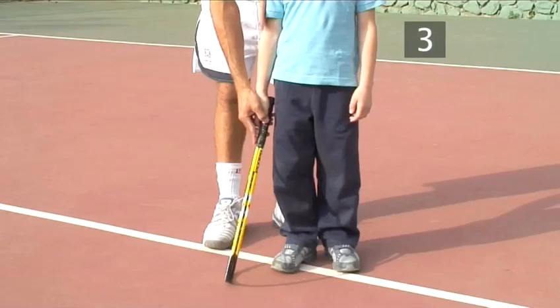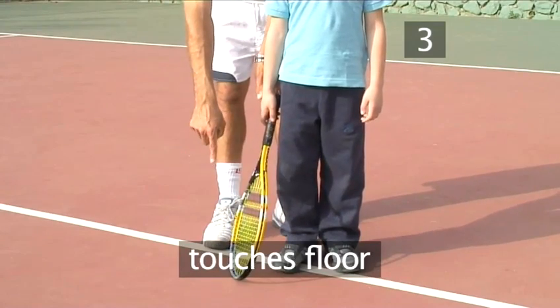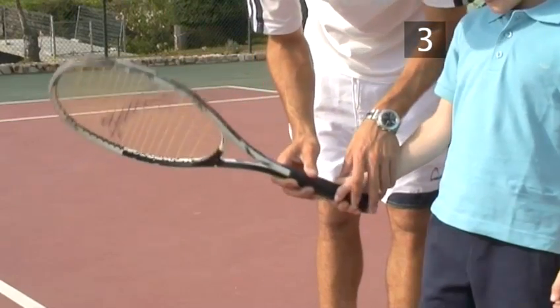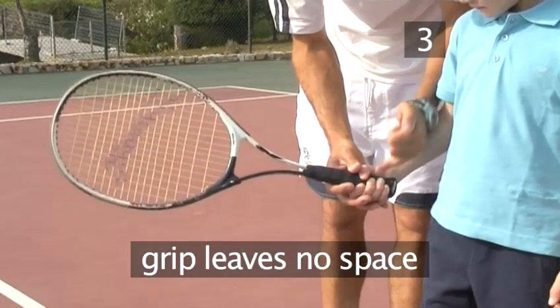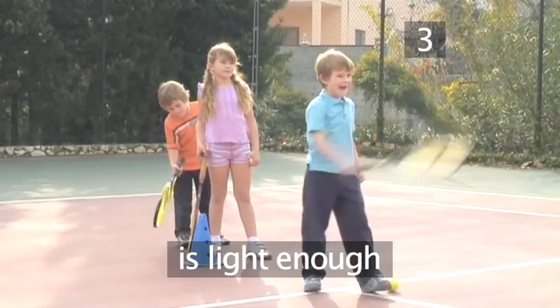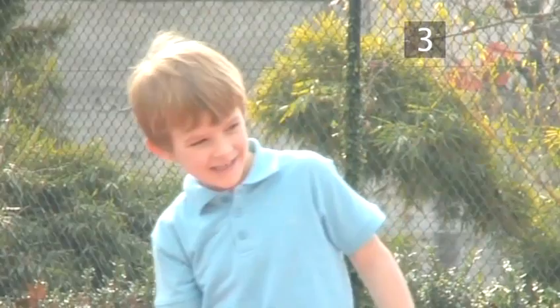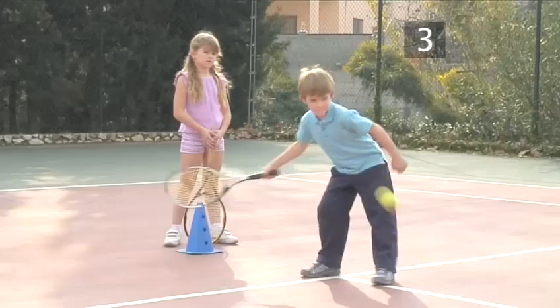To recap: the right racket for your child is just long enough to touch the floor when his arm is straight, has a grip that doesn't leave space around your little finger, and is light enough that he can hold on to it. These simple pointers will soon have your little one playing a winning game.